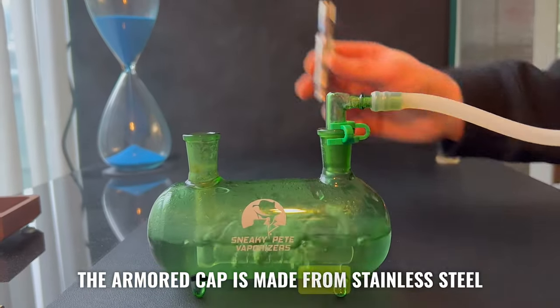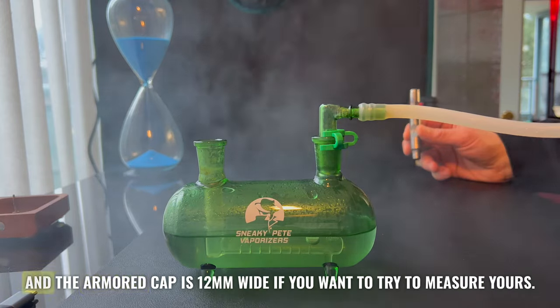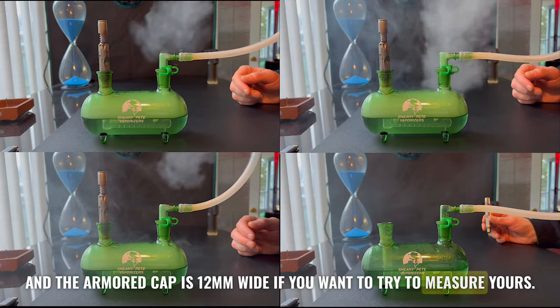The armored cap is made from stainless steel and it will work in an induction heater as long as it fits. It's 12 millimeters wide if you want to try to measure yours.